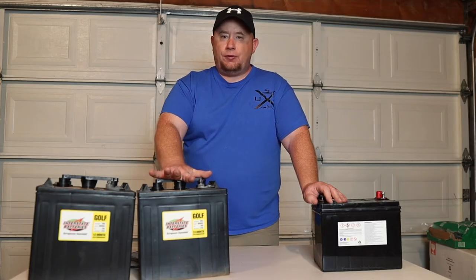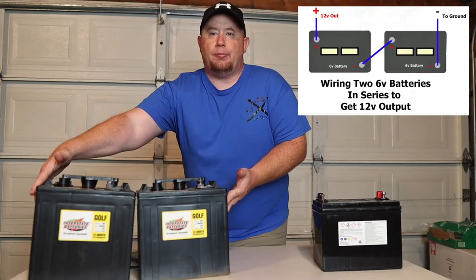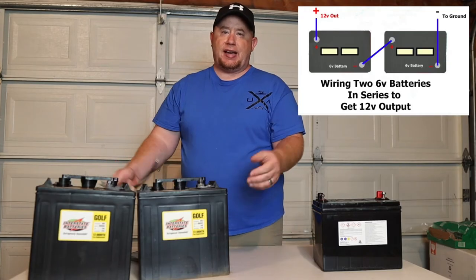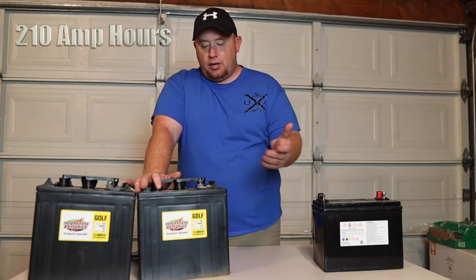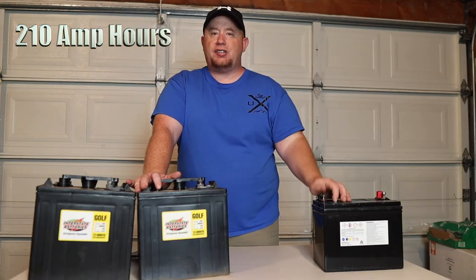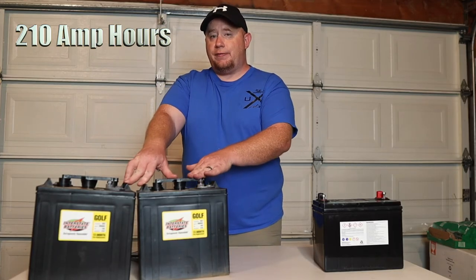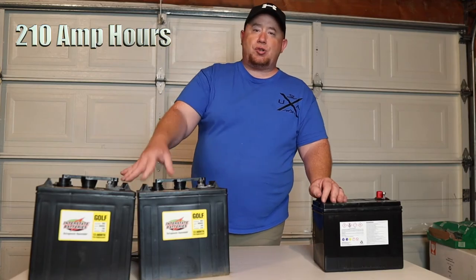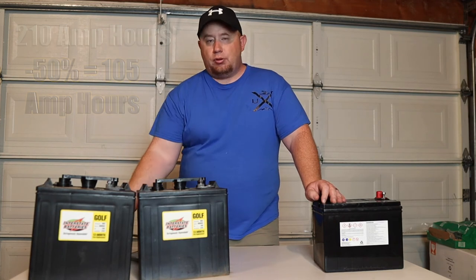You need two six-volt batteries because you wire them in series to make a 12-volt system — essentially one large 12-volt battery. You run a lead wire between one negative and one positive to make the system work. This setup gives you 210 amp hours total, which equates to 105 amp hours of actual usable power after applying the 50% depth-of-discharge rule.